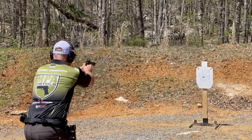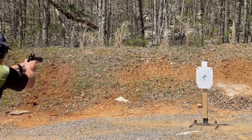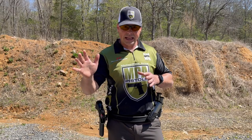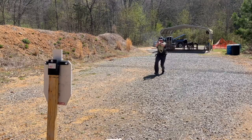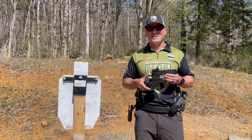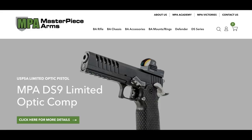If we get distracted and start following the sights, we'll tend to drag the shot either windage or elevation wise. Thank you for tuning in — make sure you hit that subscribe button so you don't miss the next video. For more information and to get your own Masterpiece, visit our website at MasterpieceArms.com.